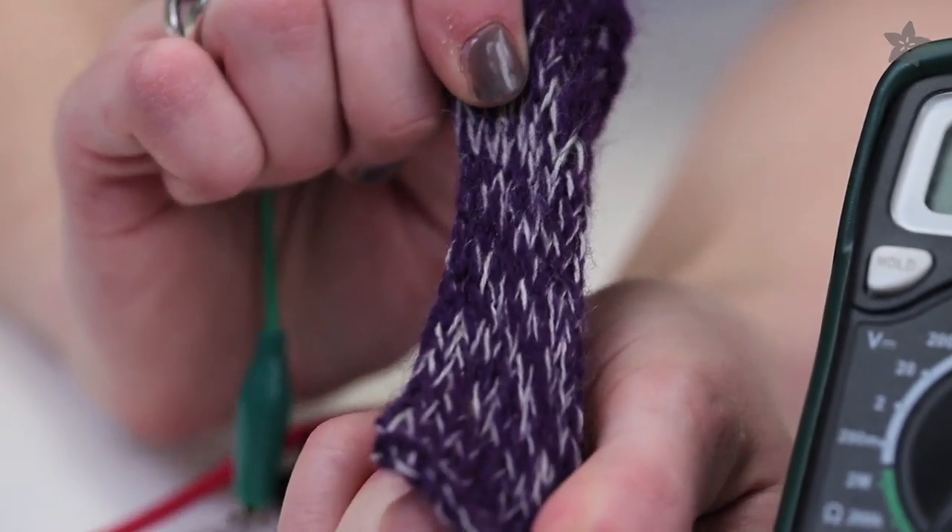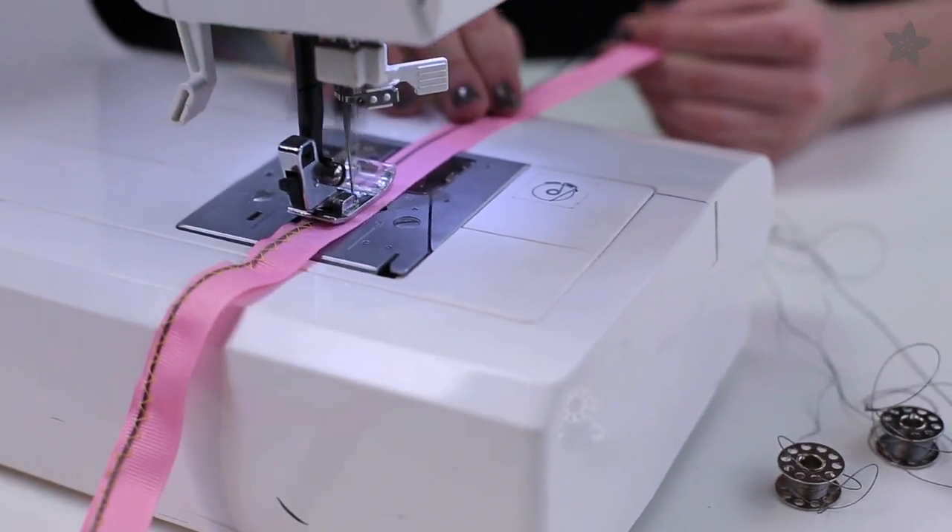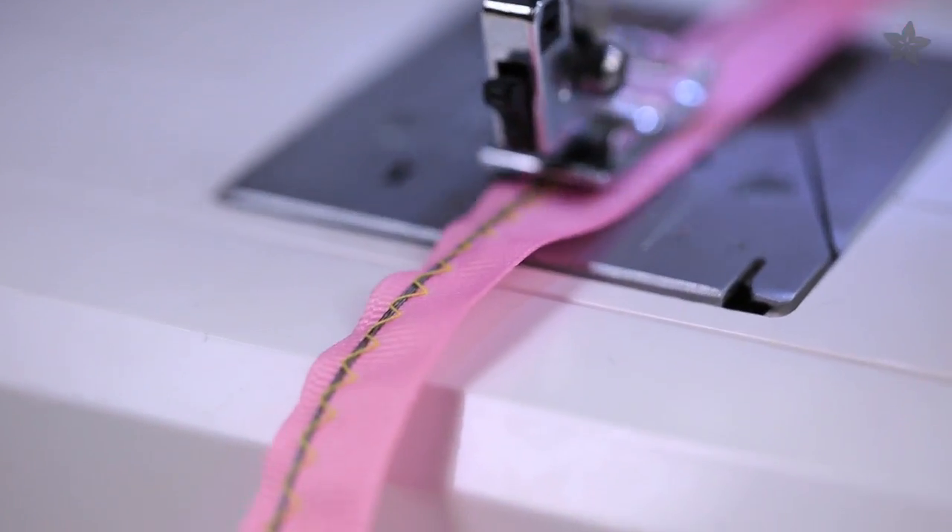We also have conductive yarn, which is soft and fuzzy, perfect for making a pair of touchscreen gloves or a knitted stretch sensor. For powering a lot of sewable NeoPixels, we use many strands of three-ply conductive thread together, held to the fabric with a zigzag stitch.